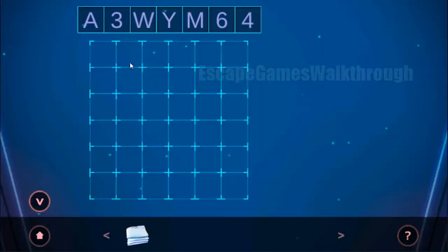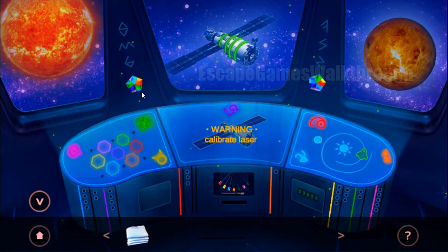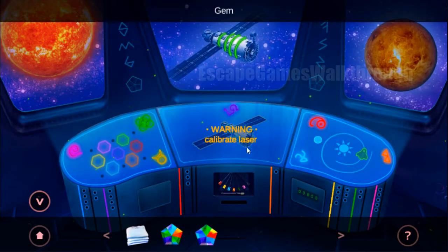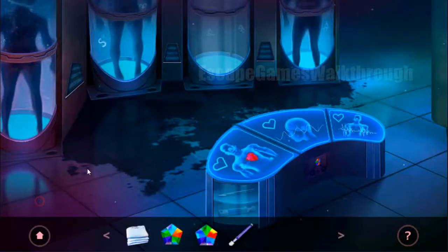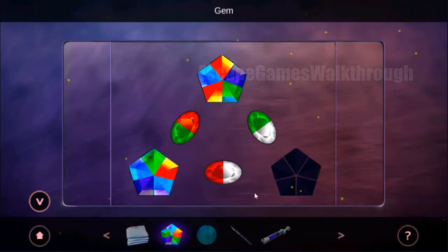So now we need to enter the code here, and to define it we need to do many things. First, let's take these two gems. Let's take the glass cutter here and go back. So this glass cutter is used to get the scalpel and the surgical glue, and these gems go here to open this panel.